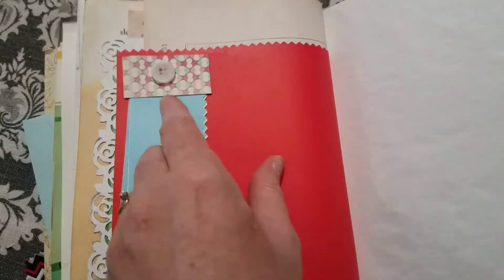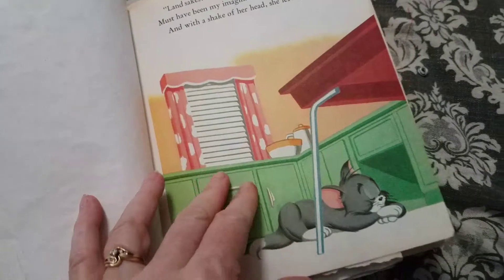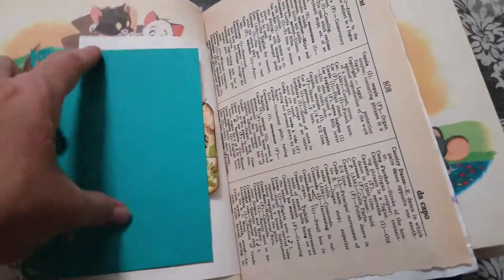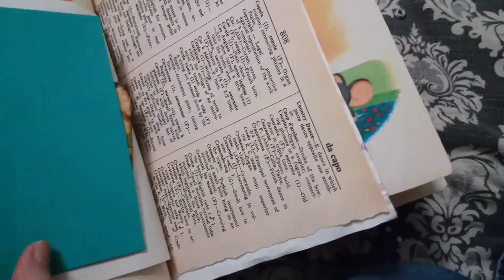I just stapled it and then glued it down to the button. And this is a piece of stationery that I punched, and then I glued it here and here underneath, and in the house pocket. I think the pocket will go all the way through.